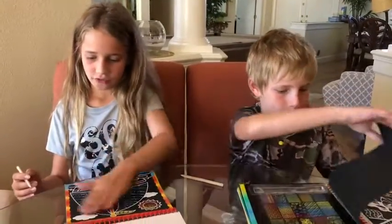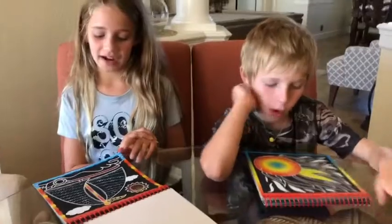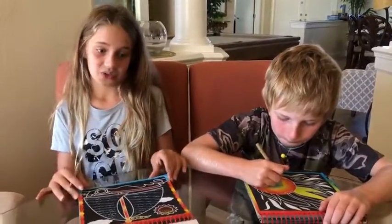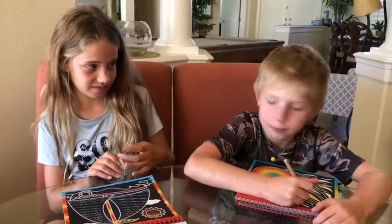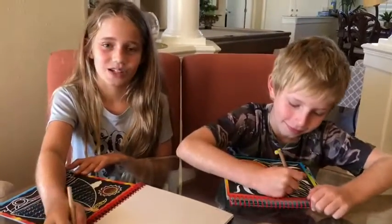The only problem, I guess you could say, is when you scratch it off and wipe the black — like let's say we're drawing in it — it leaves black shreds everywhere on the table. It makes a little bit of a mess. But if you're fine with messes, then I think you're gonna like this. Colton, is there anything else you want to say? Let's get started. Thank you guys for watching, bye!